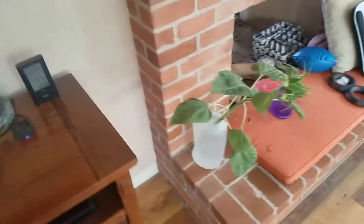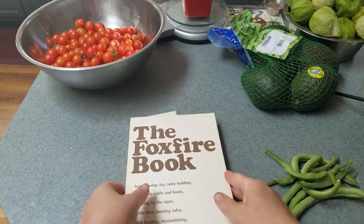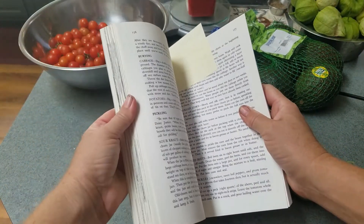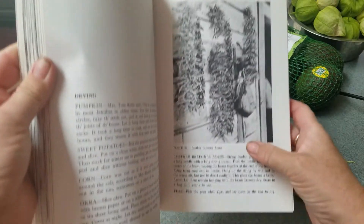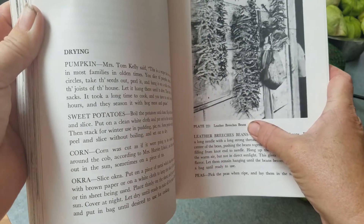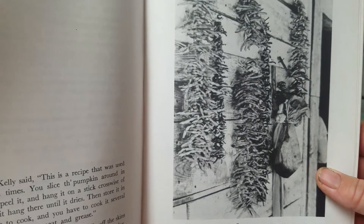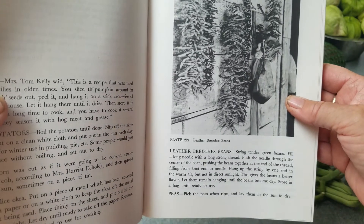So this series — I would get it if you can. But that's not why we're here. We're here because I have a bunch of green beans and I want to try this technique in here called leather breeches. It's sometimes called breeches, sometimes it's called britches. But it's drying — wind drying green beans on a string, actually not in the sun.